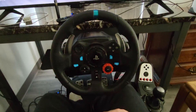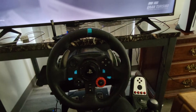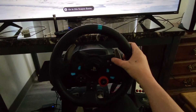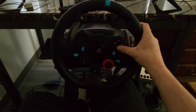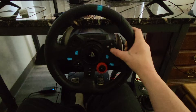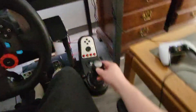Hey, what's up everybody, it's Knight Rider here coming at you on the 904 Supercars YouTube channel. This is a retake of an impressions video of the Logitech G920 racing wheel and shifter set.